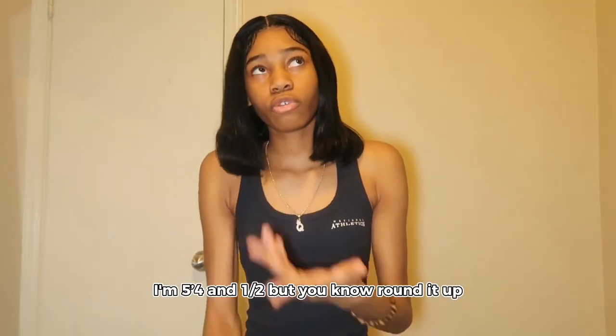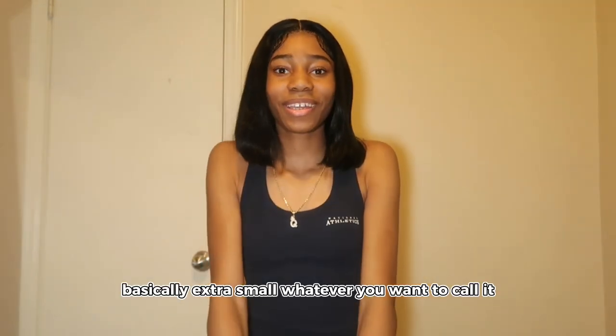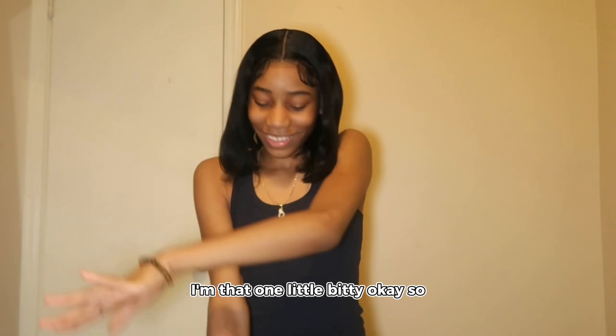I weigh 106 pounds. I'm 5'4 and a half — round it up, 5'5". I wear a size 0 in jeans, basically extra small, whatever you wanna call it. I'm that one little bitty, okay?